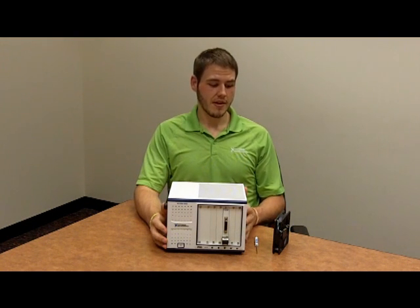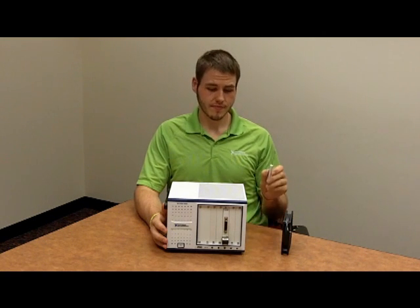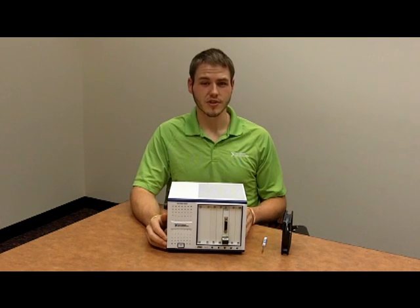We'll go ahead and begin today with a fan from our field replacement kit, as well as a screwdriver. Whenever you get ready to do a replacement on your own, make sure you review your installation guide for very specific instructions.